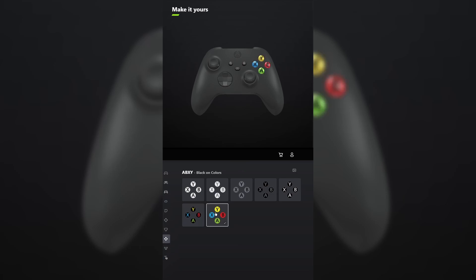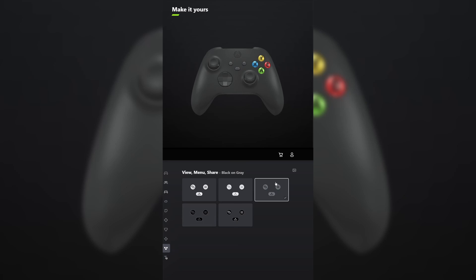Most importantly, for ABXY, choose those classic colors. And for view menu share, select black on gray. There you have it. And tell me what other controllers you want me to make in the comments below.